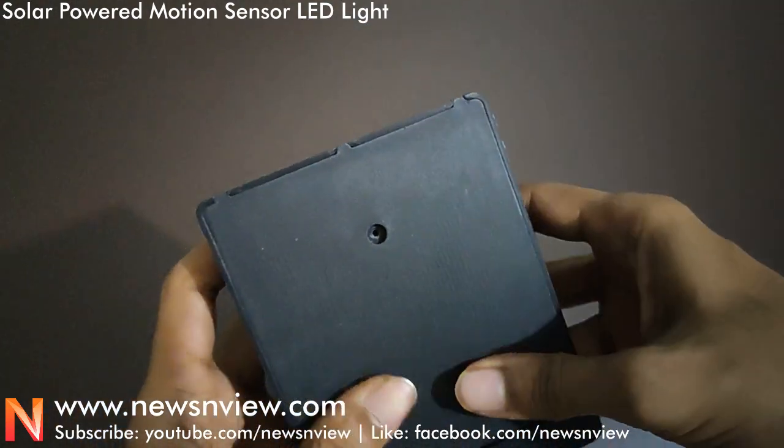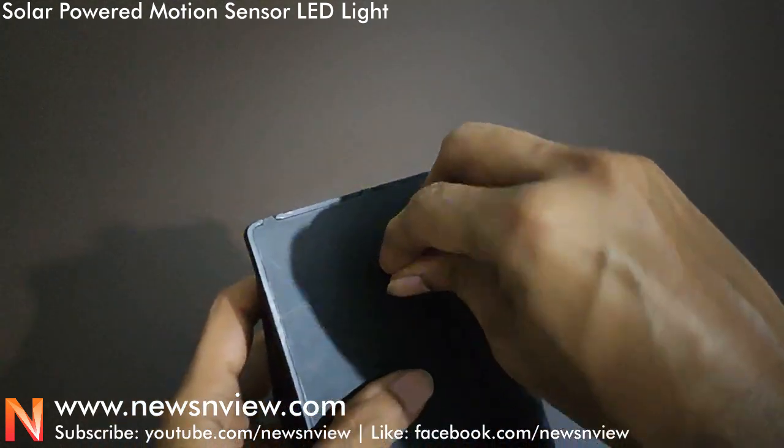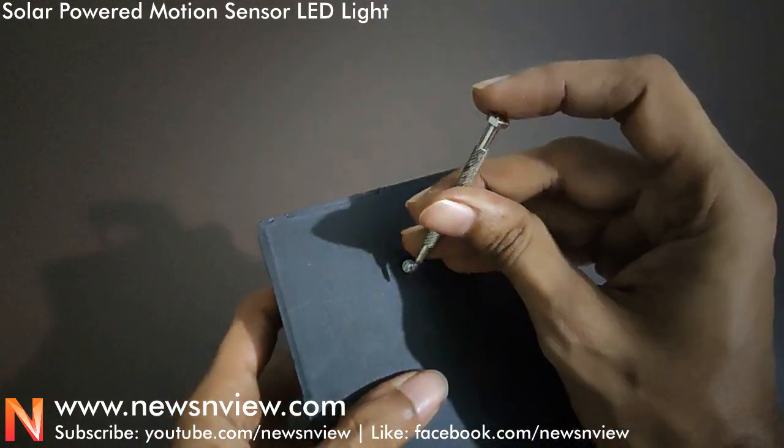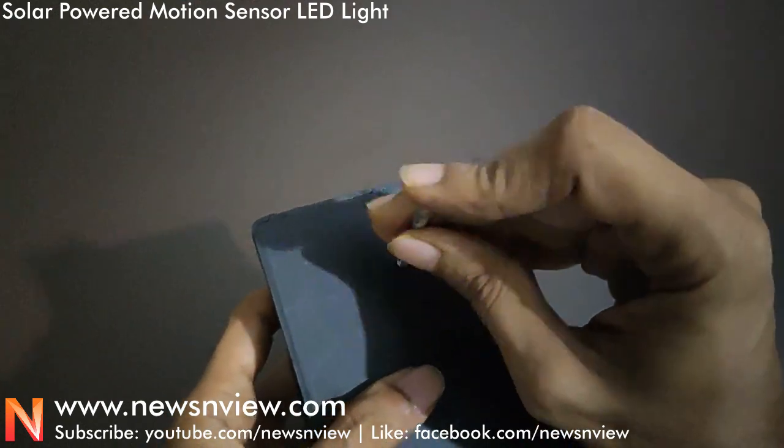Let me also show you how the solar panel works. Let me just quickly close the case and then I will show you how the solar panel actually works.